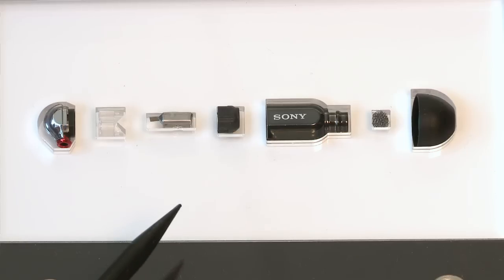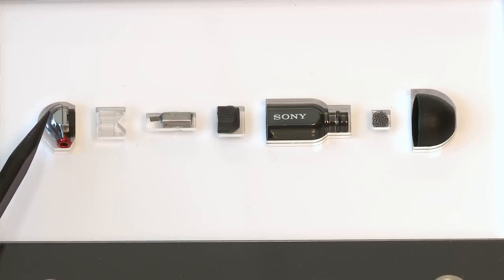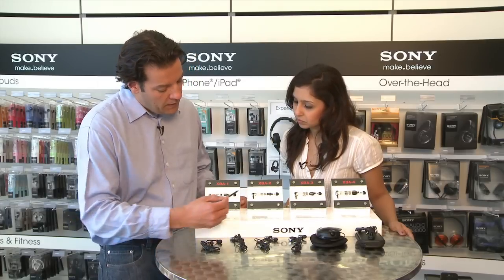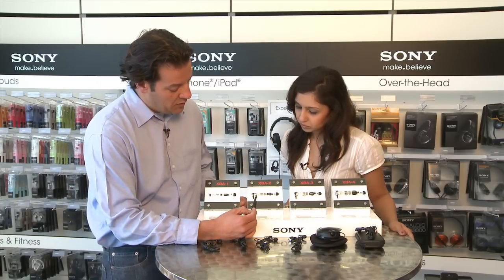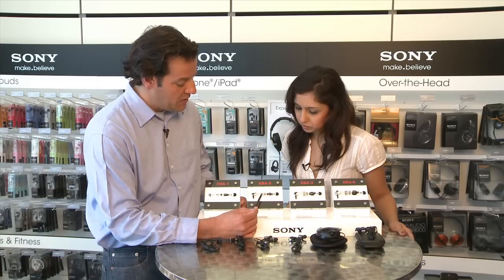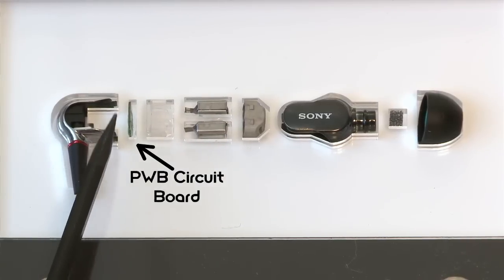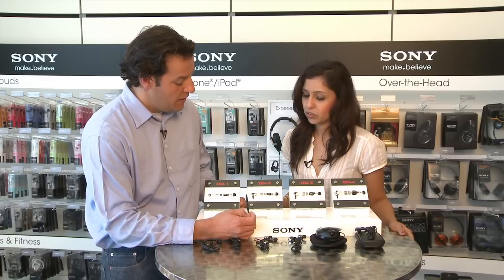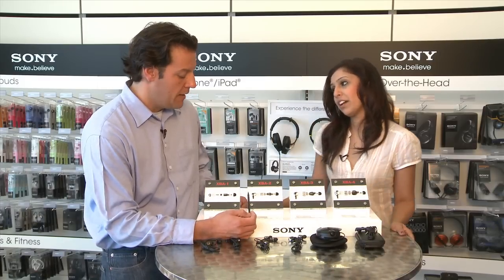Then of course there's the other end, where this all connects to the cable, which then goes to the plug. And one thing you'll notice as you step up to the two is there are more components — there's a little PWB here which actually connects the two drivers, providing a contact from the cable to each driver so you're actually getting the sound from each driver.